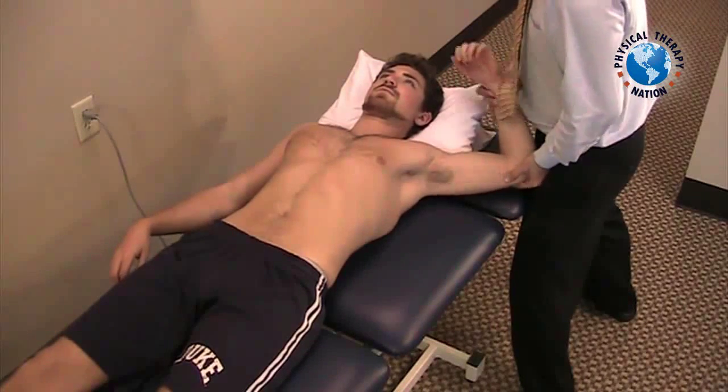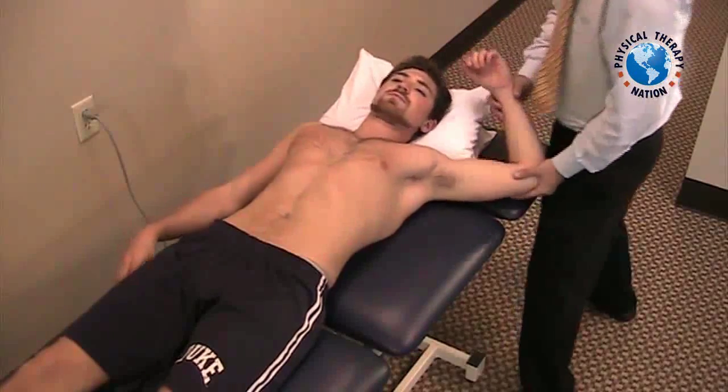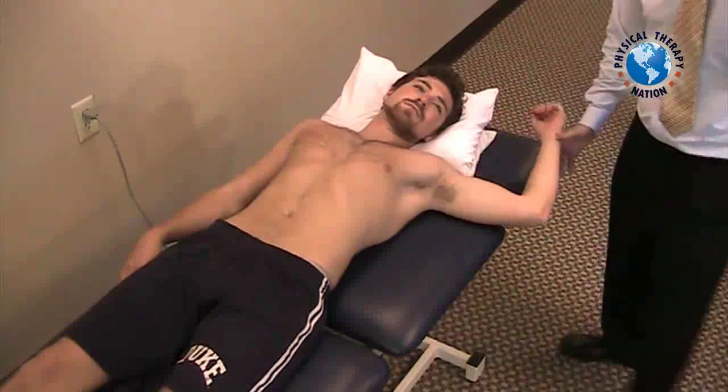A positive test is indicated by reproduction of the patient's concordant pain, either with or without a click, while executing this test.